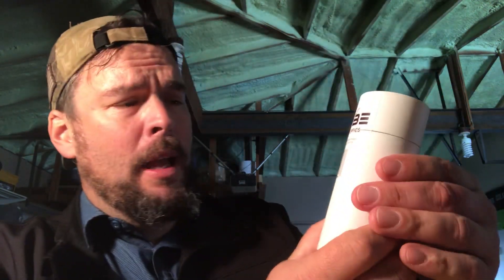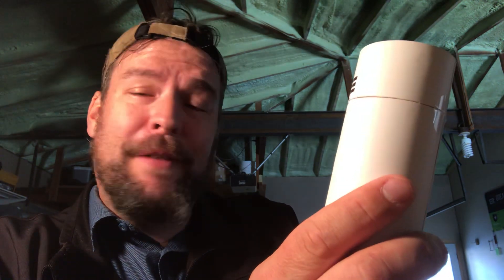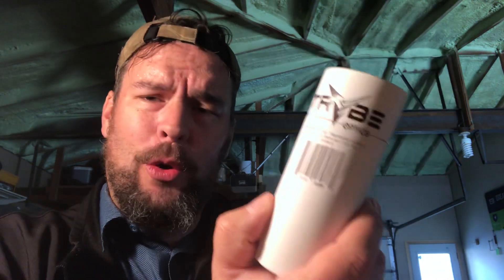Howdy guys, Rex here. Today we're going to take a look at the Tribe Optics Doubler. Comes in a little tube. I got this sent in from Optics Planet, where I get most of my optics for review. This is the Tribe Optics Enhancer Magnification Doubler with scope mount for 30 millimeter and one inch tubes.